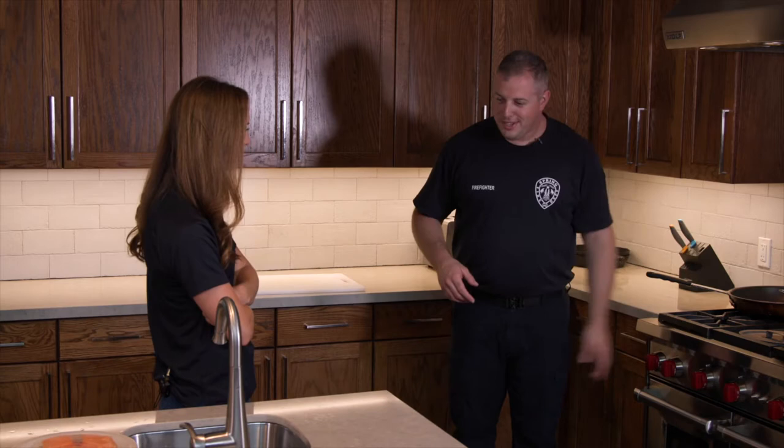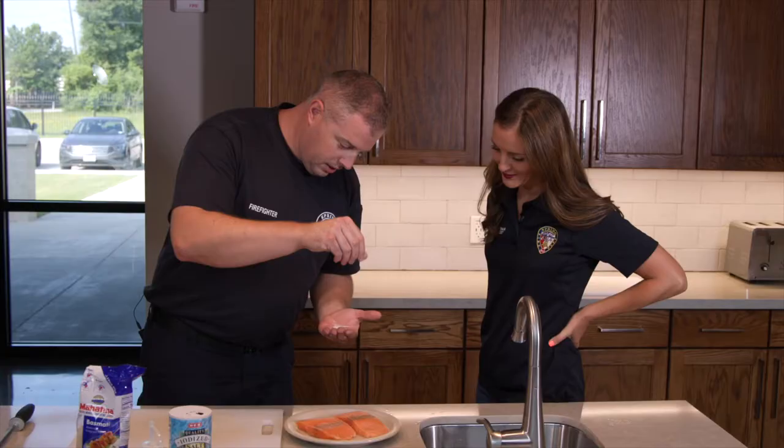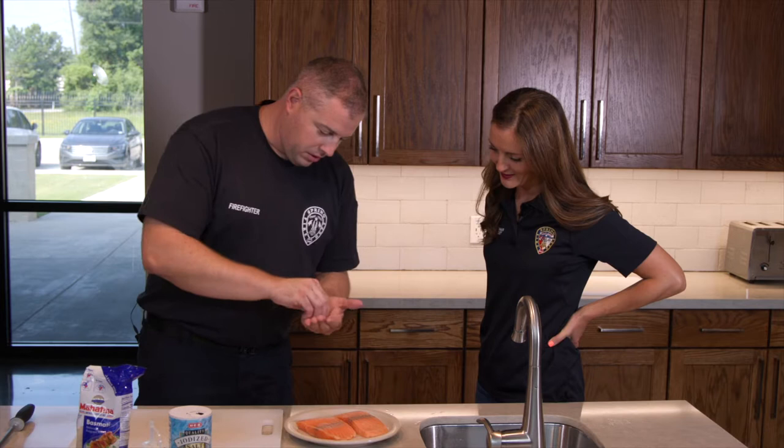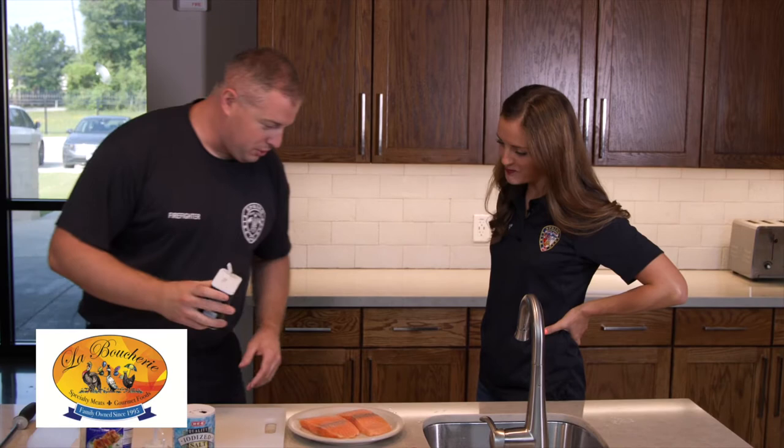While the rice is boiling, we can go back to the salmon. Obviously the salmon was in the fridge not too long ago. You get some salt in your hand and just sprinkle it over — that's a beautiful salmon cut. We have La Boucherie hooking us up with the meat, which means 'the meat market' in French.